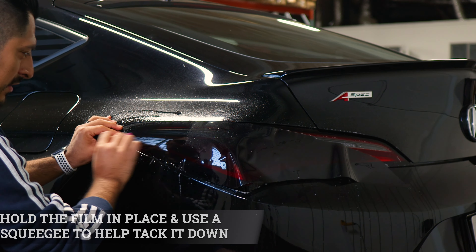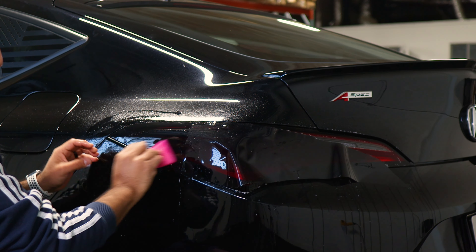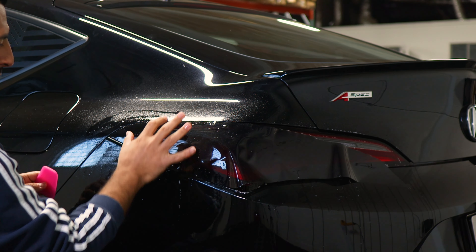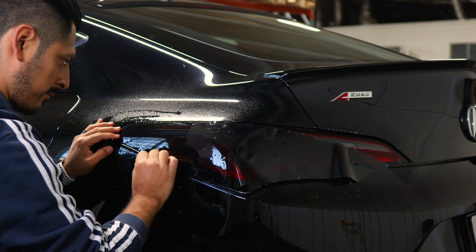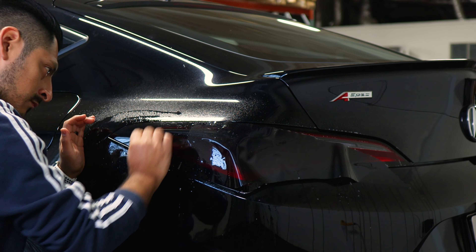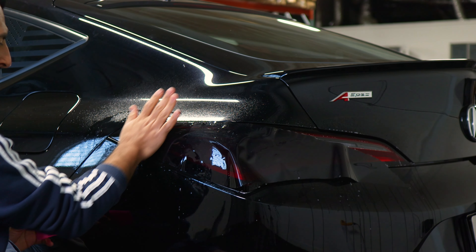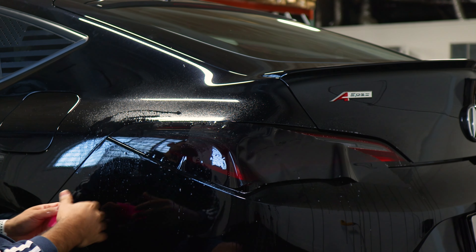Hold it in position so it doesn't shift, then start tacking it down. You want to tack down a good amount of the taillight up to right before the middle section. That way we're able to stretch the film and it doesn't move as we're stretching. Once you finish tacking it down, double check that it's not moving — if it's not moving, you should be good to go.